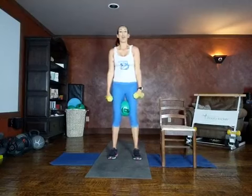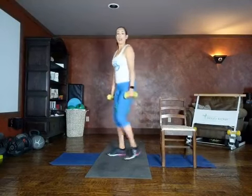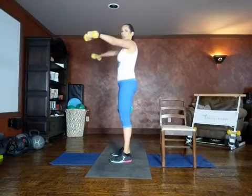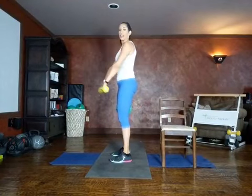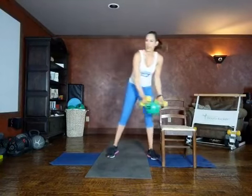Rest — shake it out, we have one more of this exercise. Get ready, chest open, sitting back like you're aiming for that chair. Lower, lower, pressing up through the heels, nice and slow. When we get tired we're going to want to move faster, but we want to take our time and make the muscles work. It's only 20 seconds — you can do anything for 20 seconds. Rest — set the weights down. Our next move is a creeper lunge.